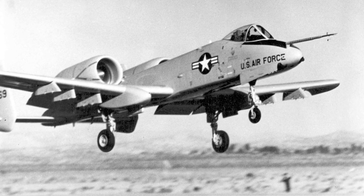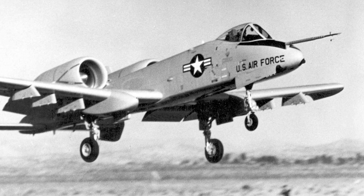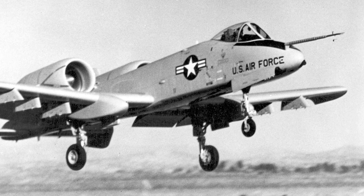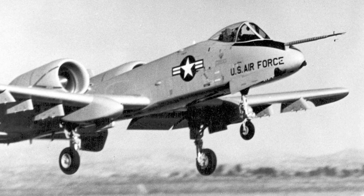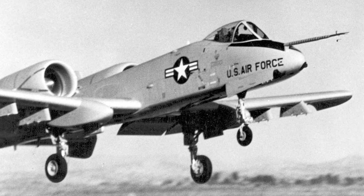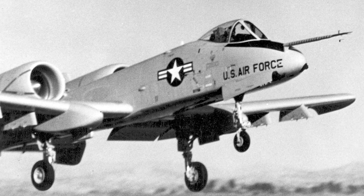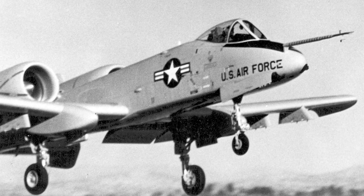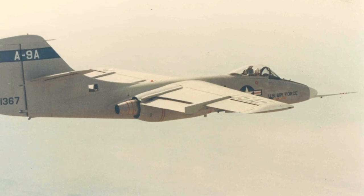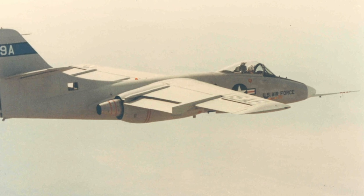The YA-9 flew for the first time on May 30, 1972. Northrop produced two prototypes and the flight testing was successful. The aircraft fully met the U.S. Air Force's requirements, but despite that, the Fairchild Republic YA-10 was declared the winner in January 1973. The deciding factor was probably that the YA-10 used an already established engine. The two YA-9 prototypes were transferred to NASA for further flight testing before being retired.